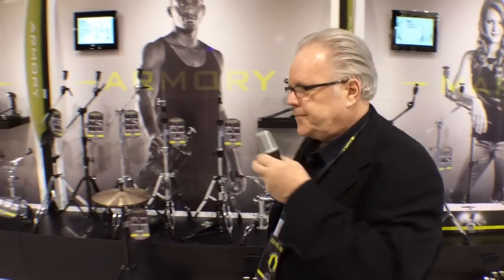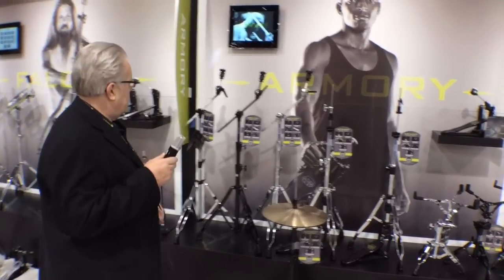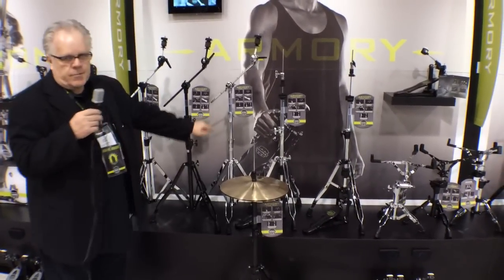Another line of hardware we've introduced this year is Armory hardware. It's a little bit heavier duty than the Mars. Still double brace, and all the stands are three tier.